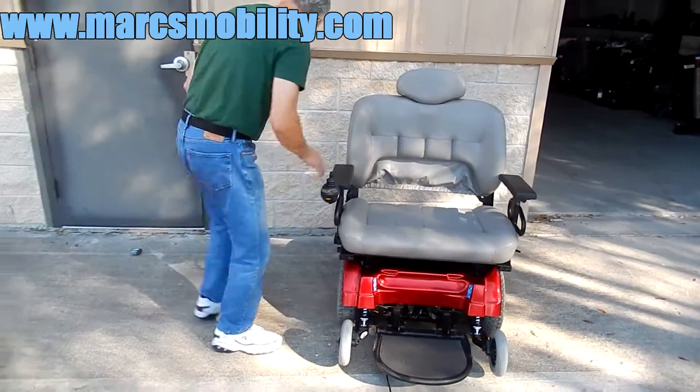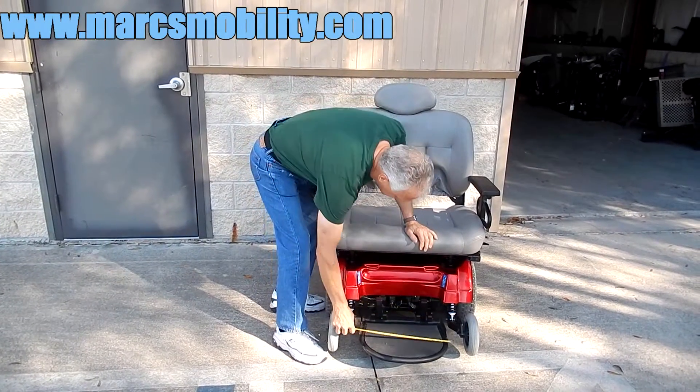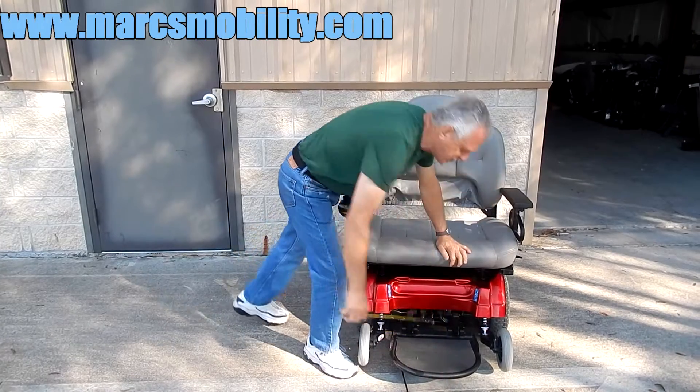It does have a large foot plate. The foot plate is 16 inches wide by 12 inches deep.